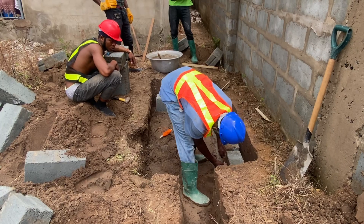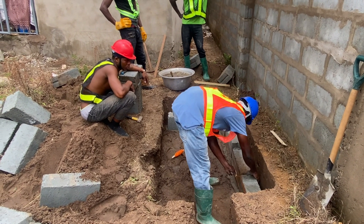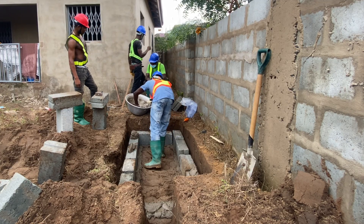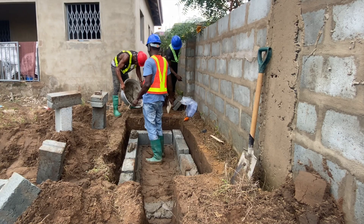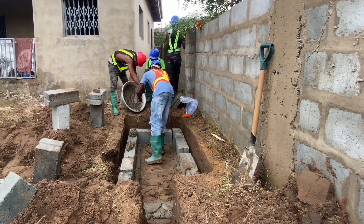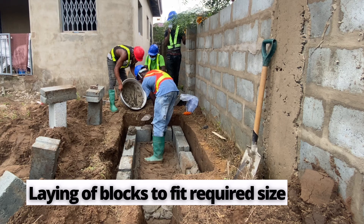Once you have dug your ground and done your marking, you start with the construction. Obviously the first thing is to do some concrete works at the base, and then from there you can start laying the blocks. You will have to make sure that you use the rope, your spirit level, and your trowel, together with everything that comes with constructing a biodigester.